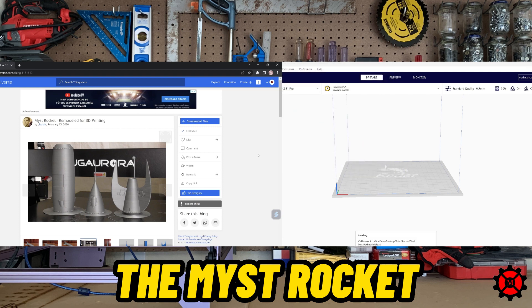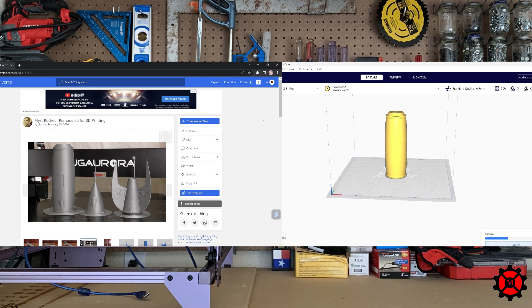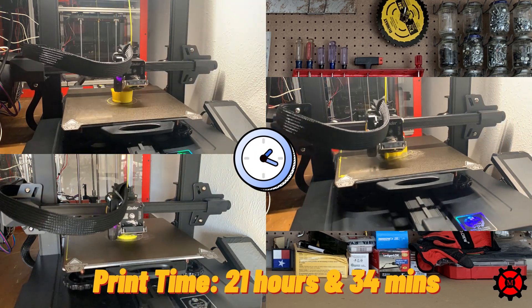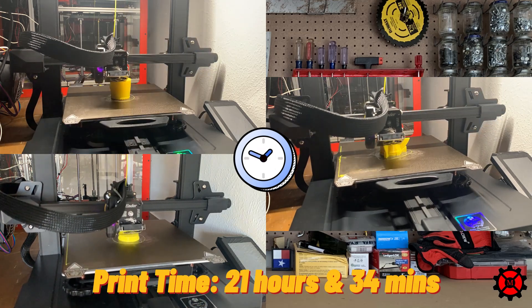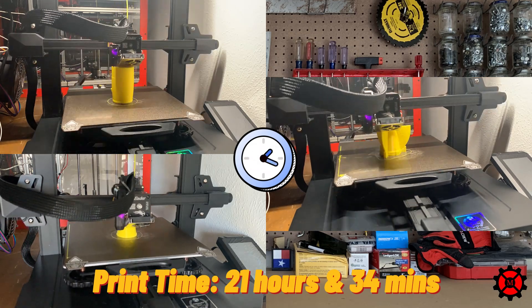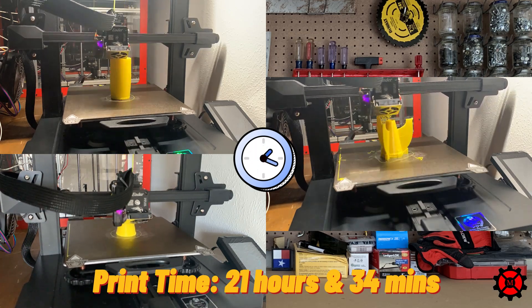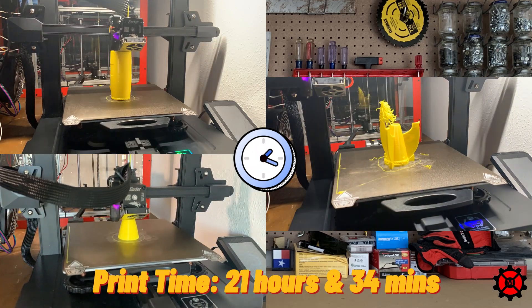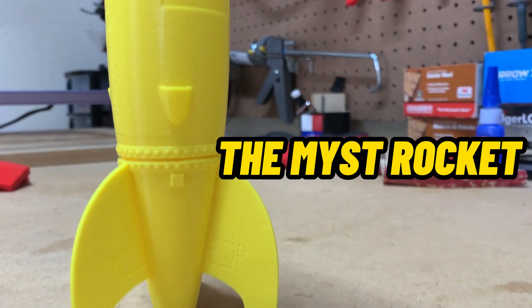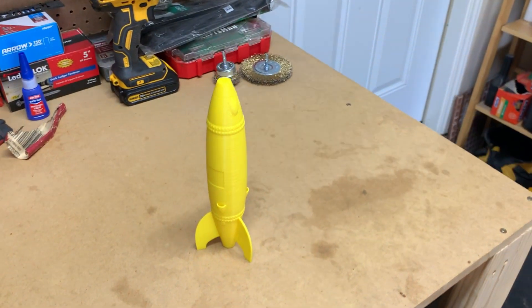Is that really how you spell mist? Come on, Isaiah. The model had three parts, which he clearly staged on the picture in his Thingiverse profile. So I downloaded the model and let Kira slice it for the printer. This took some time to print. I present the Mist Rocket — it's a horrible name for a rocket, I'll say it. But we had successfully printed the model, and then I broke the nose. But we'll fix that in post, right guys?